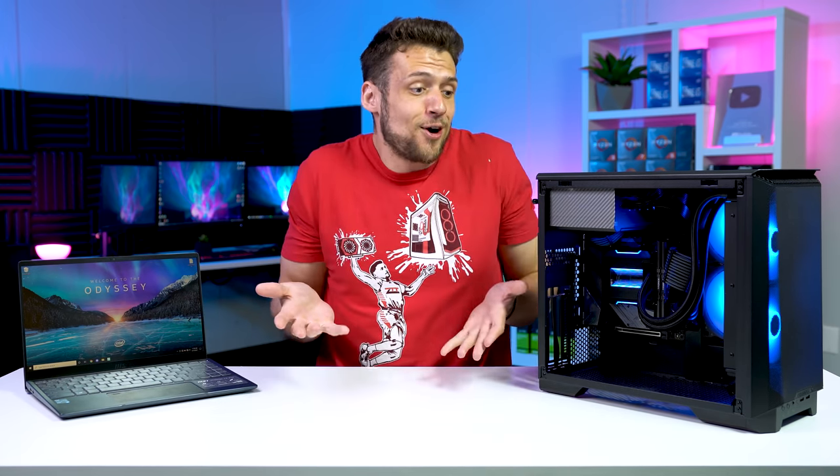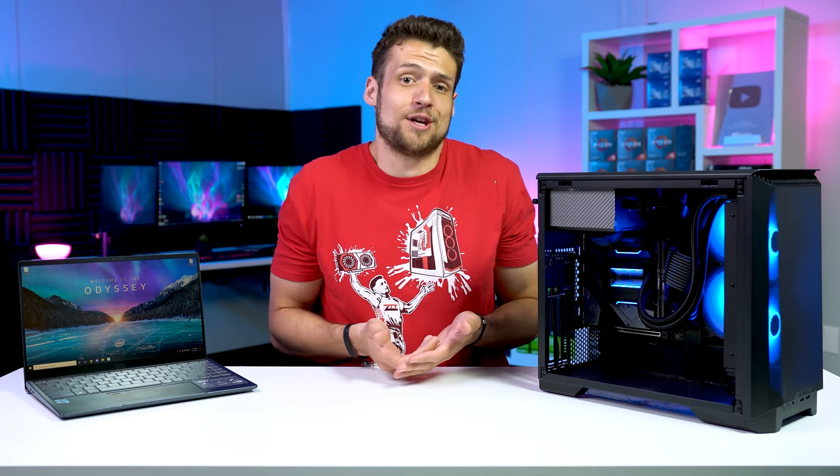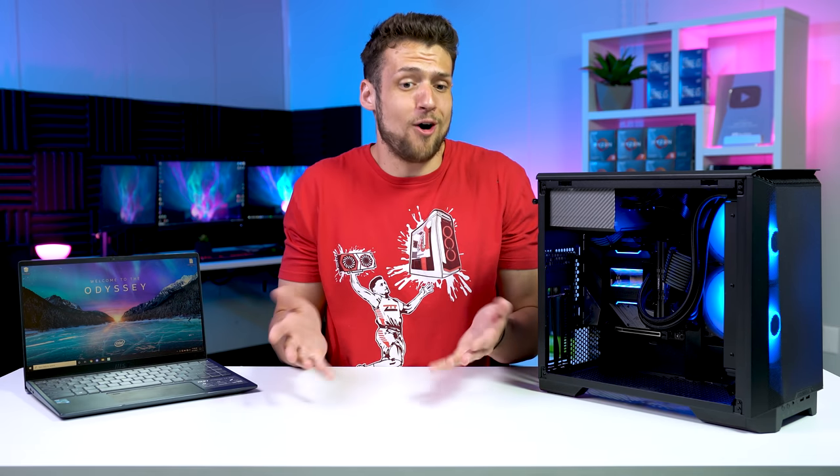Today's video ended up being way different than I originally thought. I honestly thought I was just going to sit up here and benchmark some Intel iGPUs, complain that the price to performance is terrible, but it's still better than not gaming at all.